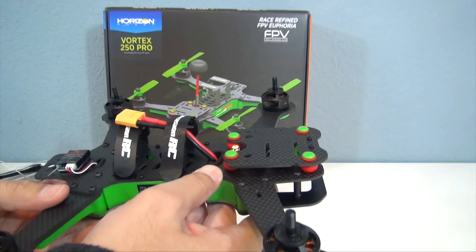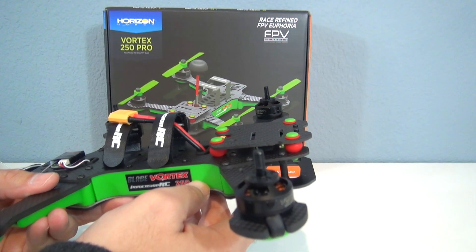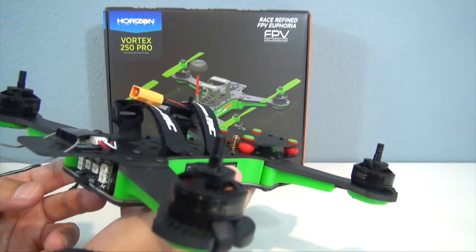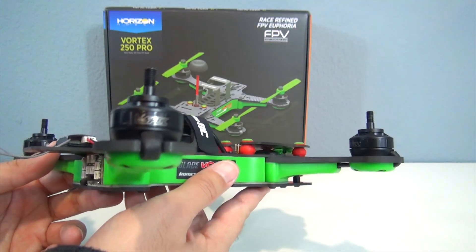You've got a NextWave 5.8 GHz video transmitter supporting 40 channels, so if you're flying Fatshark or Boscam you're covered, and you've also got the race band system which supports eight quadcopters racing at once — so a fully functional video transmitter.